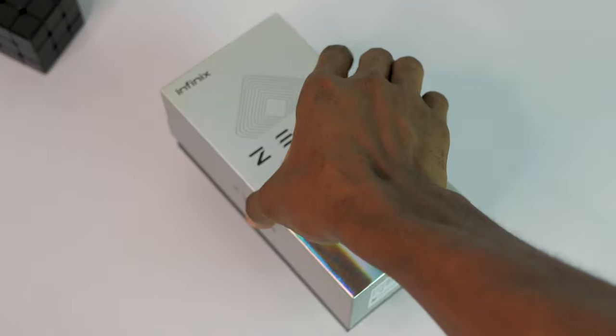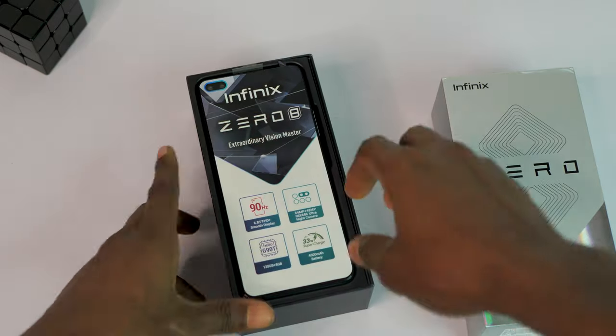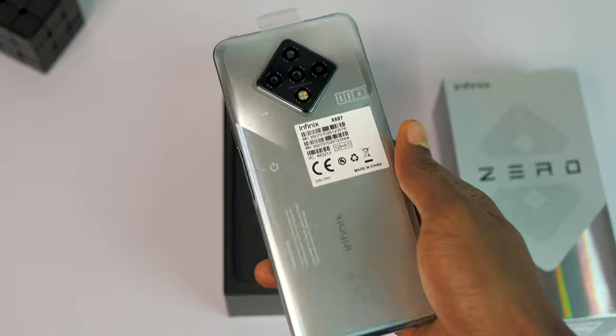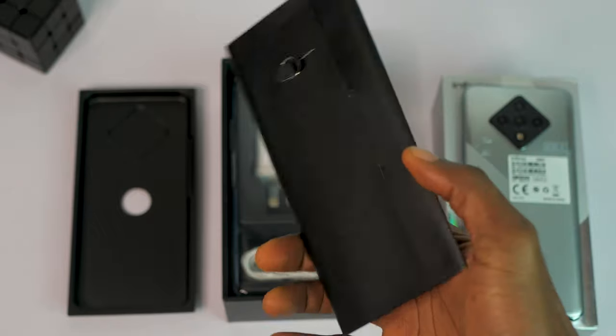The original box is two-toned silver and grey, having the same pattern you are going to find on the device. Right within the box, the first thing you are going to find is the device itself — this is the silver diamond color option. There is also the black diamond and green diamond options. Next up is a small envelope which highlights the items you would find in the box.